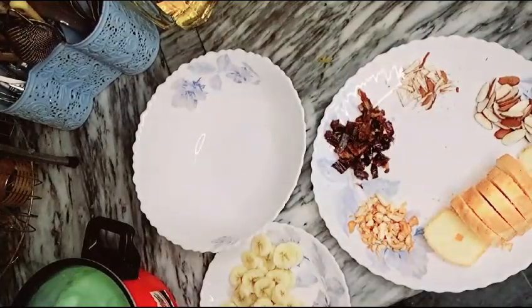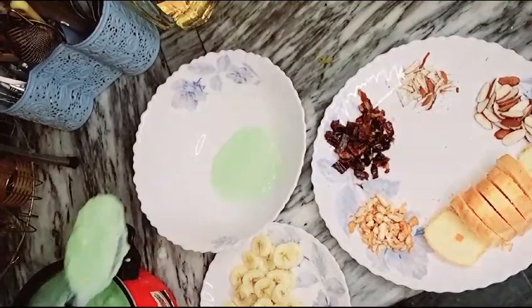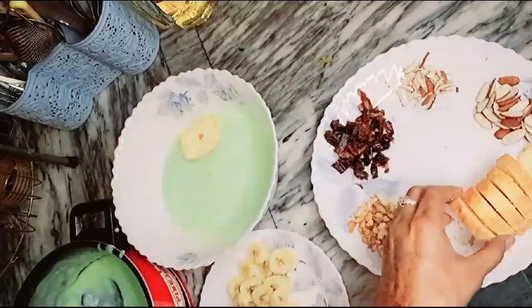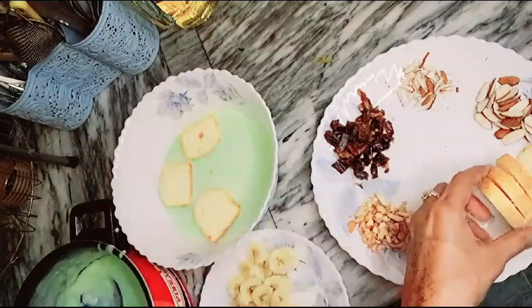We need to put it in the dish and garnish it. First, put it in a bowl. Add half the custard. Now we can put the crust on the plate and put it in the pan.